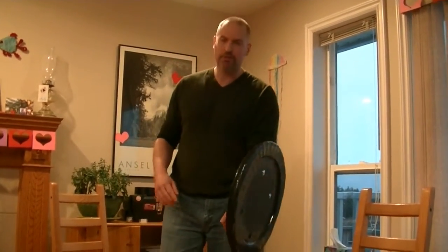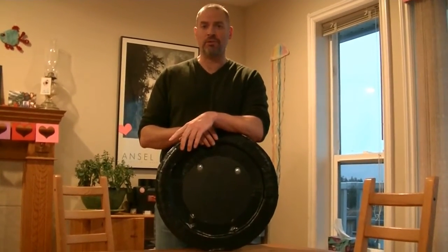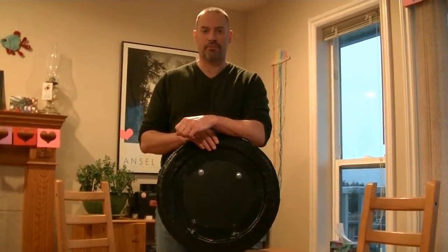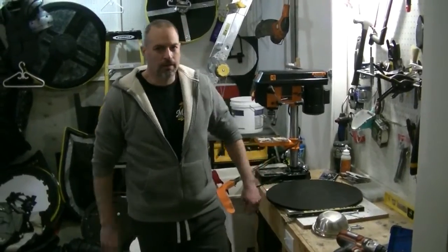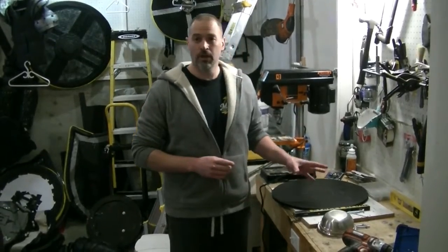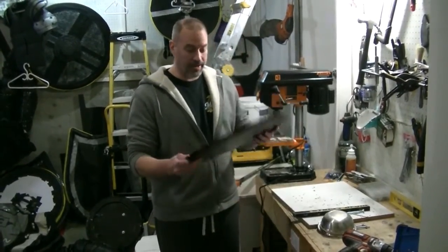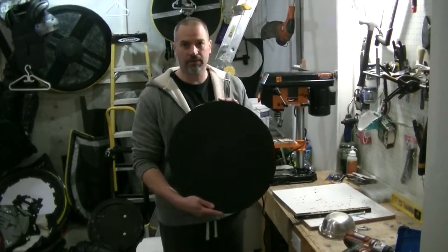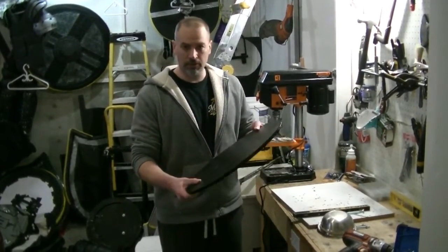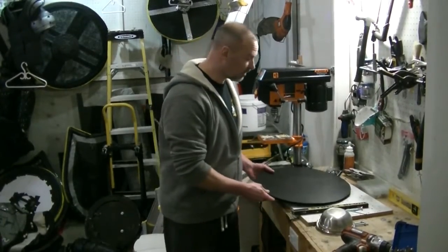That's how you make a shield with a handle and strap. I'm now going to go over how to put a handle on a center boss shield. I already have my three layers of Tenplast glued together and ready to go — I've done a lot of the prep work already just to make this go a little bit faster.